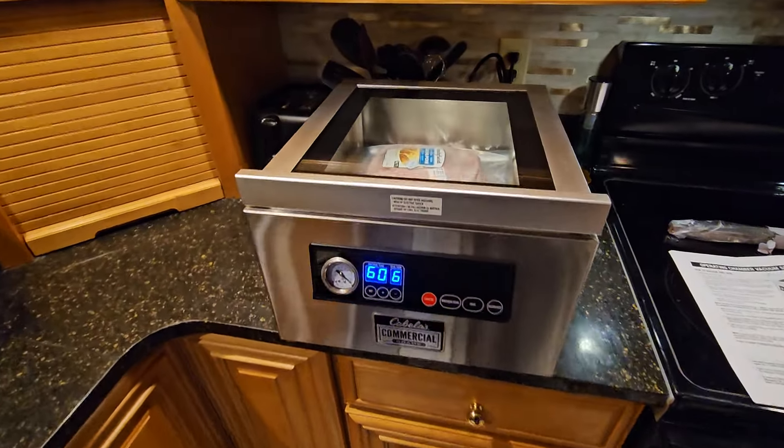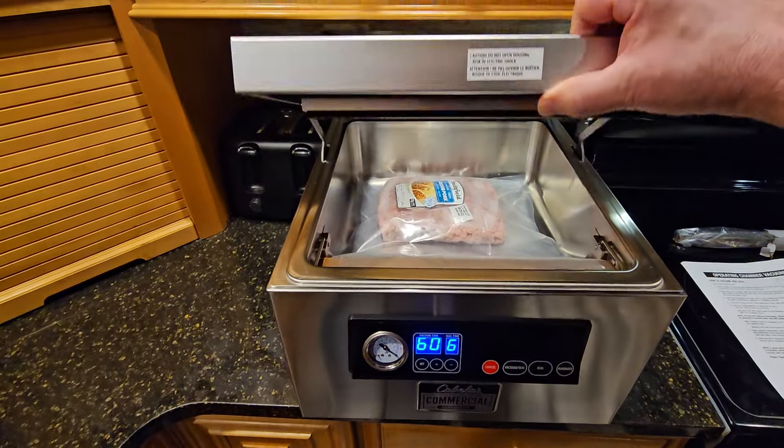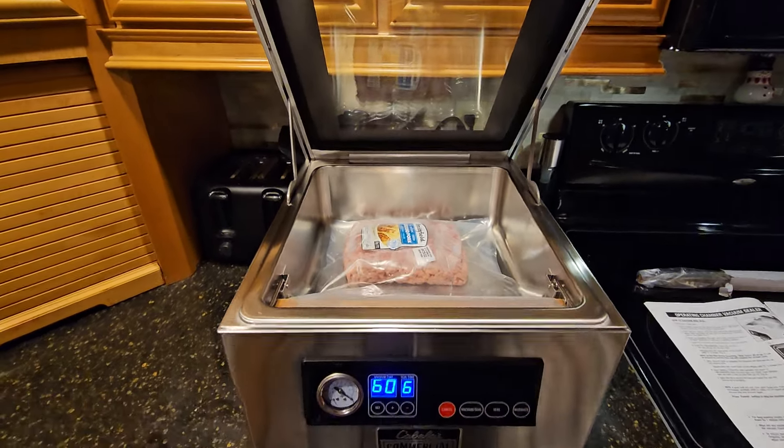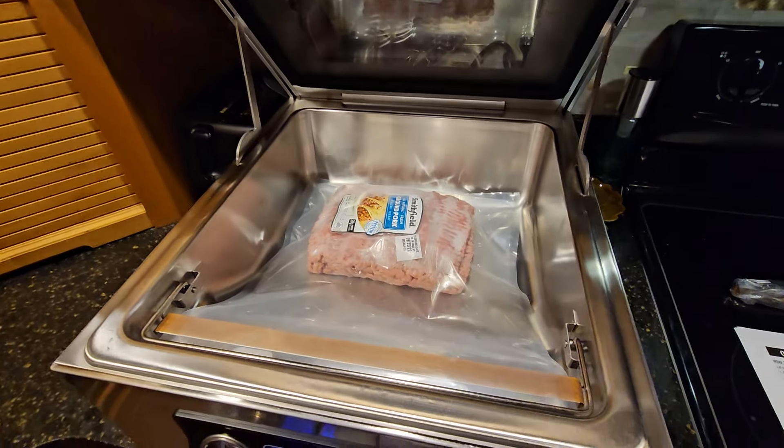There's a power switch on the back that you use to turn it on and off. The lid is just manually opened.